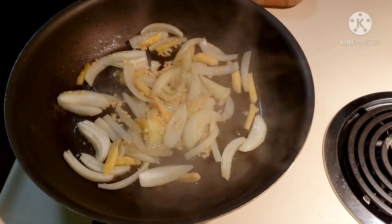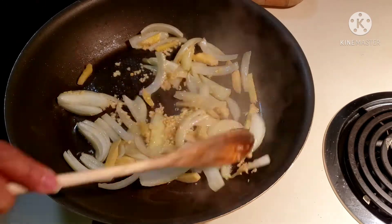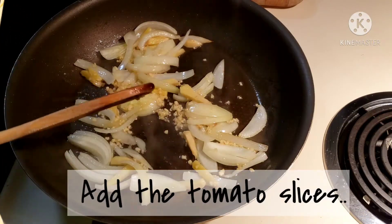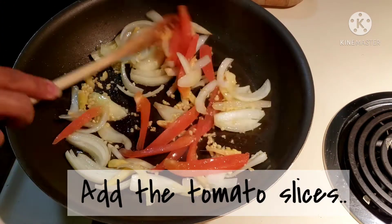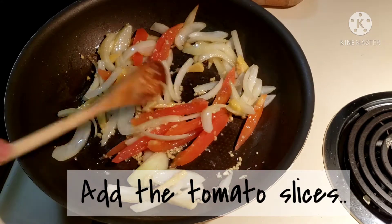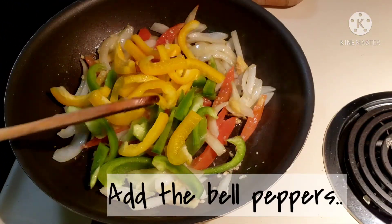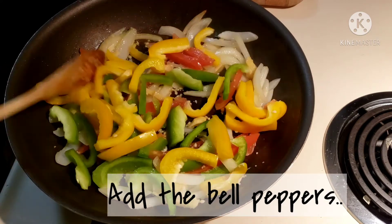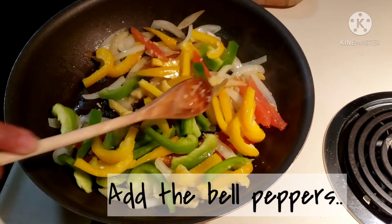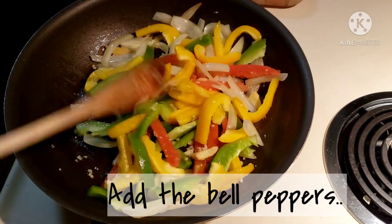Now let's add tomato slices and continue sautéing the veggies lightly. Then let's add the yellow bell peppers and green bell peppers together with the other vegetables and mix them gently.